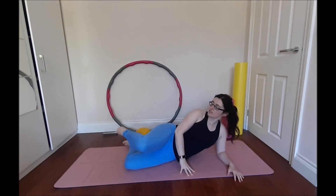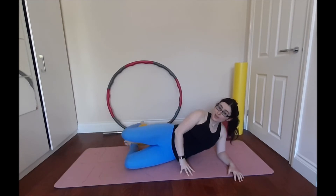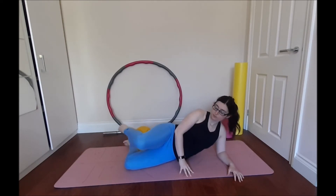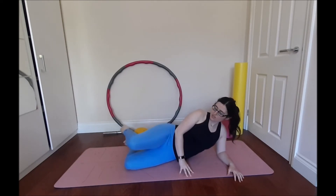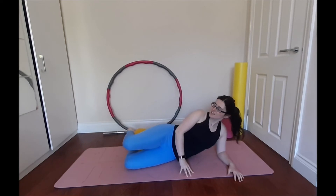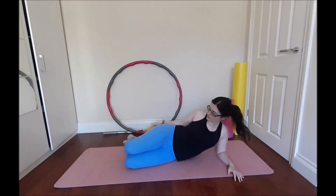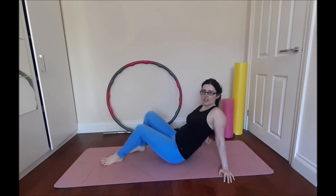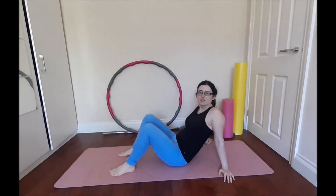If you find your knee is a bit sensitive to this, you can do it without a ball — just do what you can. We're doing ten times going forward and back, nice and controlled. Make sure we're breathing: three, two, last one. Brilliant. Taking the ball out. If you need to shake your legs, do so — I always tell my clients to shake your legs to get the blood circulating back there. We've got to do the other side.